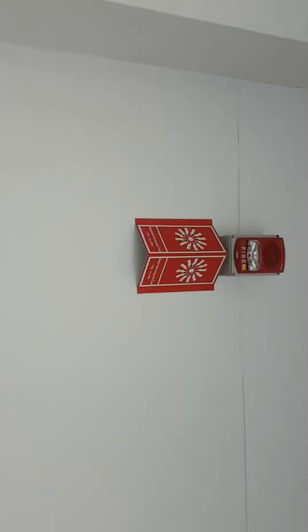On the side it says 'fire alarm,' and this is the alarm itself. You can see that's the speaker, and that's the strobe — one big strobe. There's a fire alarm and it's color red, which is nice.